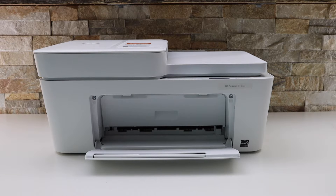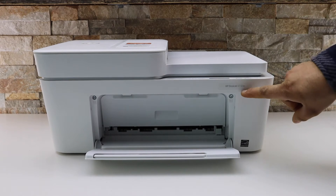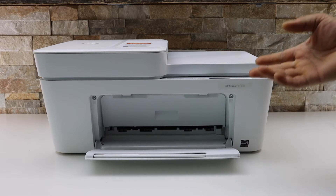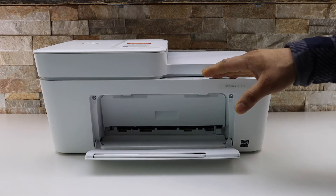In this video I'm going to show you how to do Wi-Fi setup of your HP DeskJet 4133e printer. First thing is we have to enter this printer into the setup mode, so go to the printer screen.